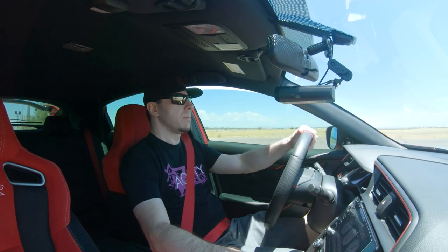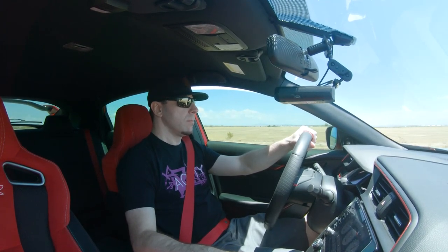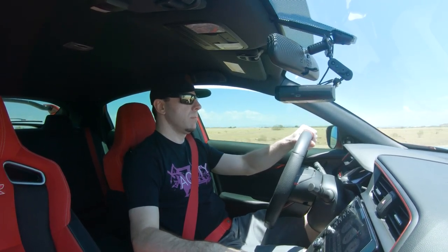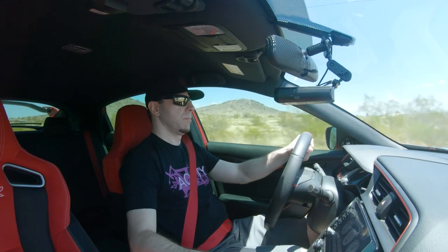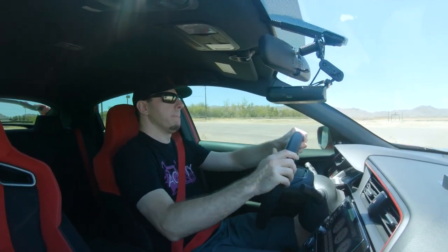I took it out for a drive and checked the IATs. One thing I noticed is the car is significantly louder — the turbo spooling noise is noticeably louder, and wind noise is also louder.